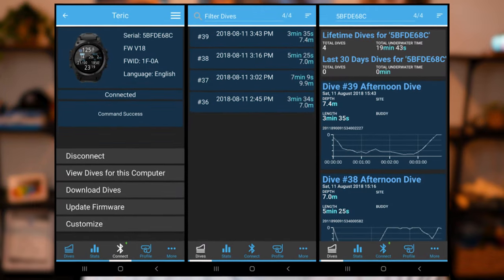Another nice feature is an app to sync your dives to. Dive computers log all your dives, and a good app lets you transfer them to your phone or computer via Bluetooth. Some apps offer cloud sync so all your devices can see your dives. Some entry-level computers don't have any app at all, so you'd have to manually type dives into a third-party app or hand write them into your log.